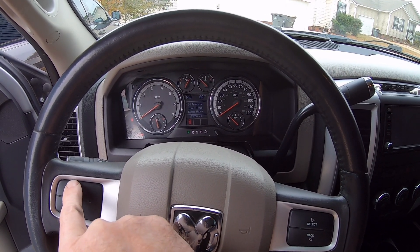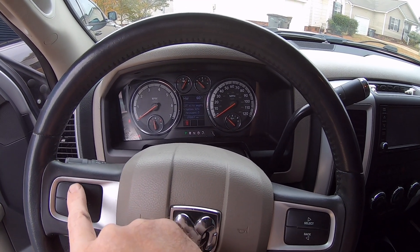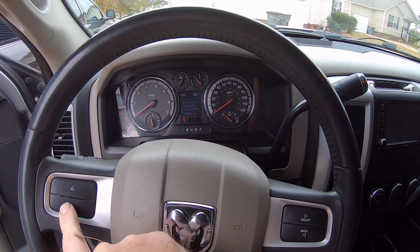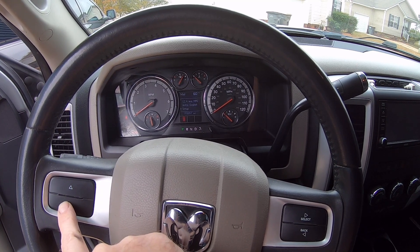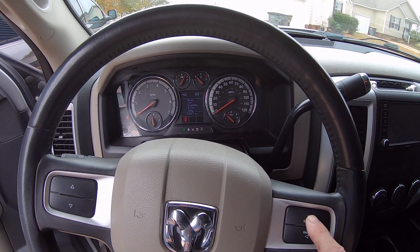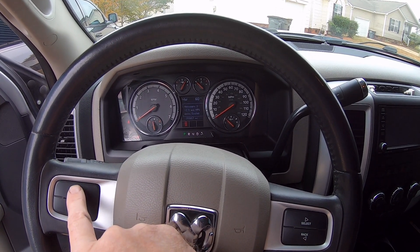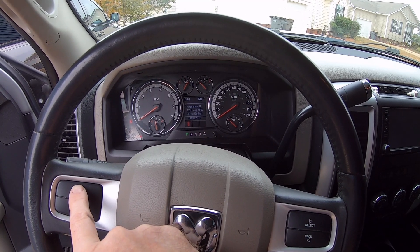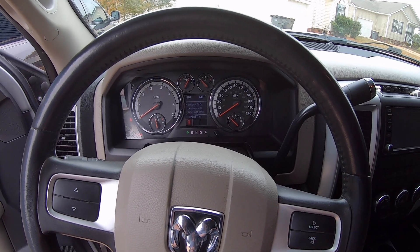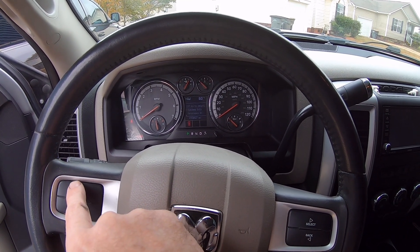I'm looking for the engine hours - I'm not seeing it. I'm not sure if this particular style of truck has trip information. That's the setup for average miles per gallon. You can see we're hitting about 12.4 miles to the gallon is what the computer is calculating for our current gas mileage.